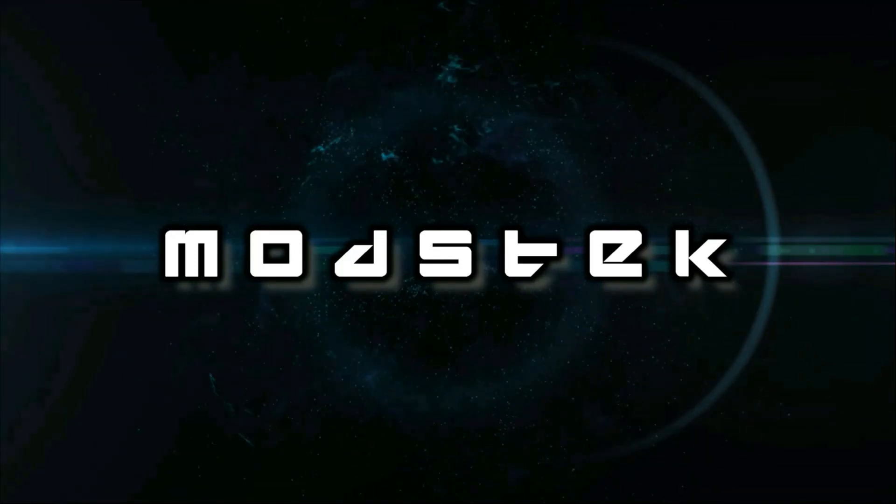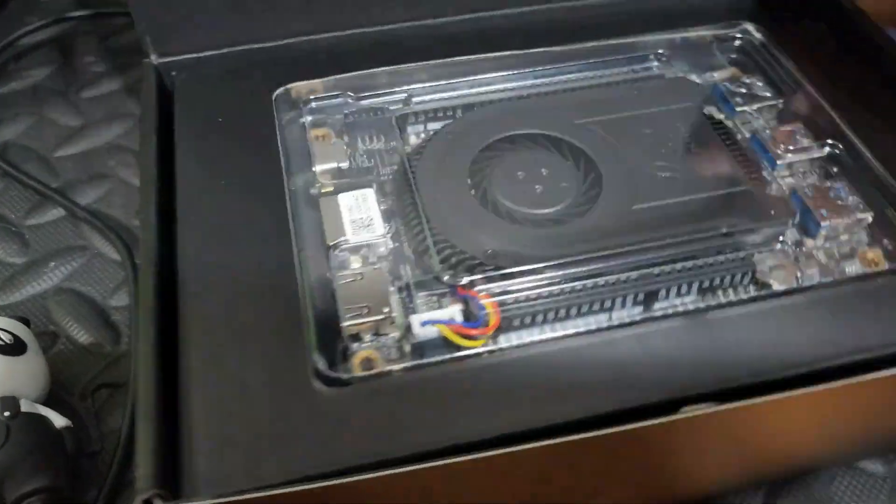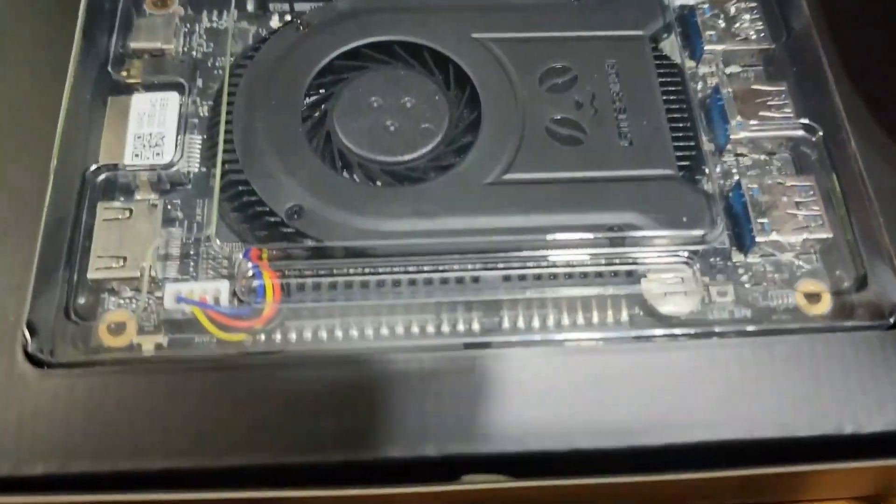Hi guys and welcome to Modset. Today I'm making a case for a DF Robot Latte Panda. This is the Latte Panda Delta 3 with an 11th generation i5 quad core CPU, made by the good folks of DF Robot.